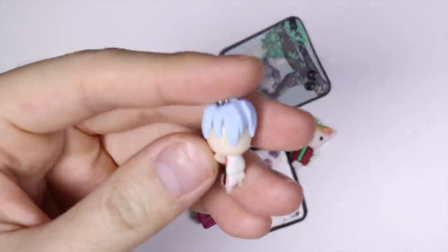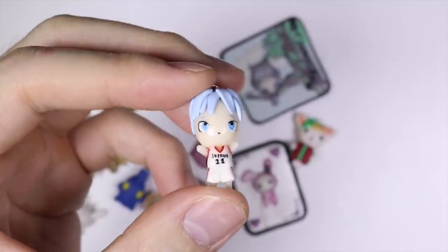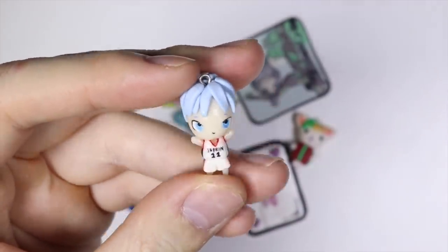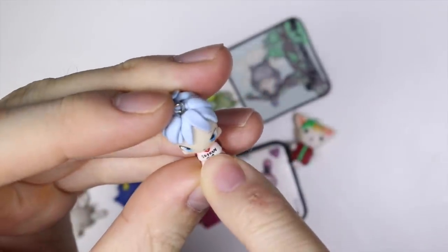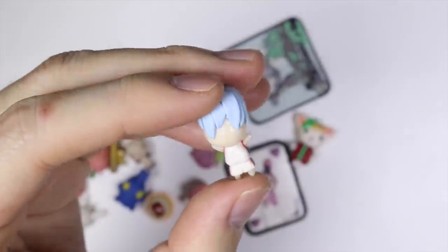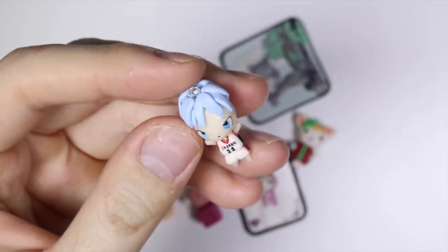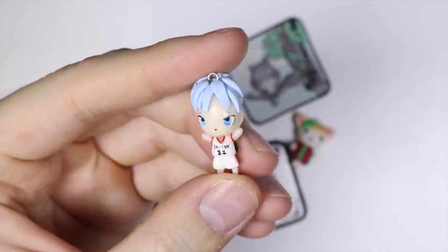Here is me trying to make anime characters. This is supposed to be Kuroko from Kuroko no Basuke, or Kuroko's Basketball. I was really proud of how small I was able to paint the wording on it, but painting is really not my forte, and neither is making humans with hair and clothing. So yeah, it's just not great.